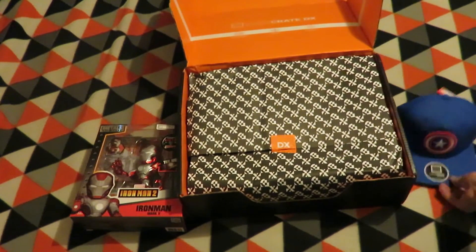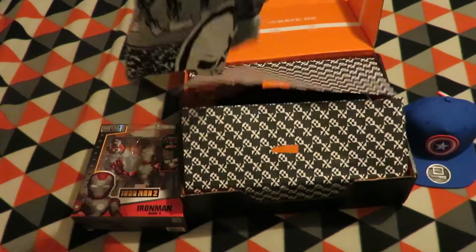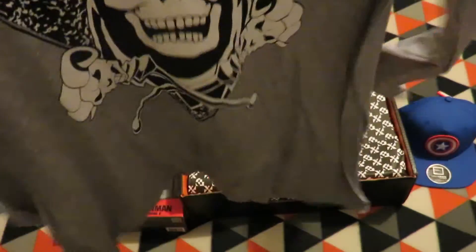The next item is a Captain America hat — a Loot Crate exclusive. That's the only thing that says Loot Crate on it.